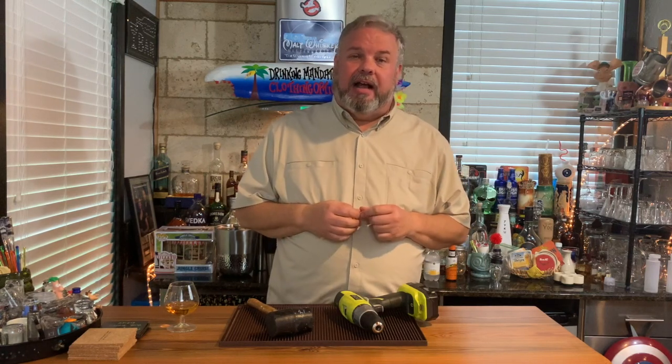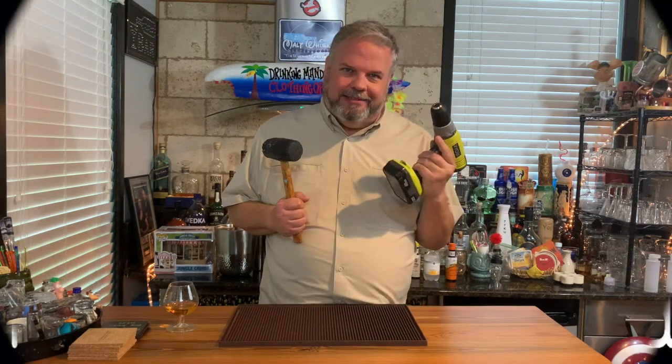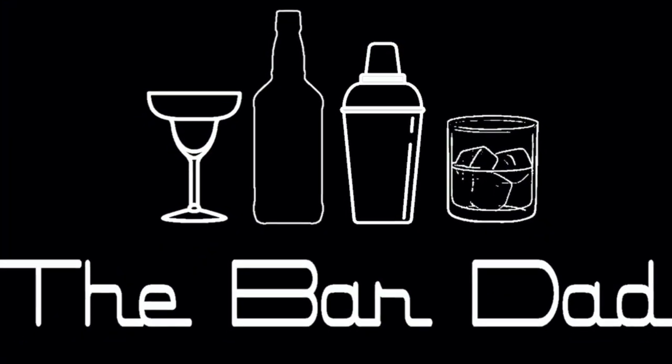Many of you have commented on Instagram, on YouTube, or sent me an email at thebardad@gmail.com and asked me, Bar Dad, I want to build a home bar. How do I do it? Well, you know what? Pull up a chair and we'll talk about it. It's the Bar Dad.